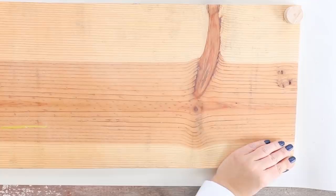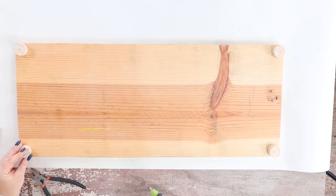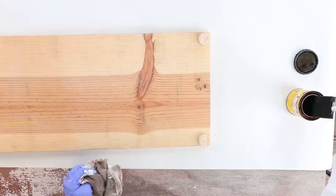If you wanted it to be higher, you could always add in additional little circles. I'm using the color golden oak and I'm just going to wipe on one layer and then wipe off the excess.